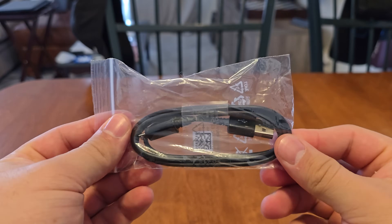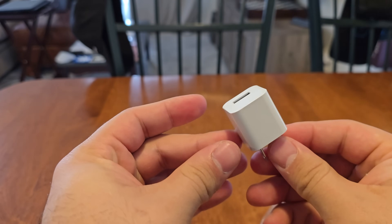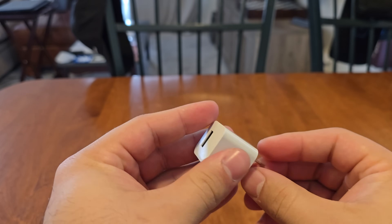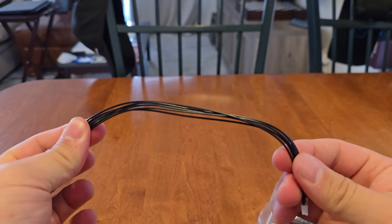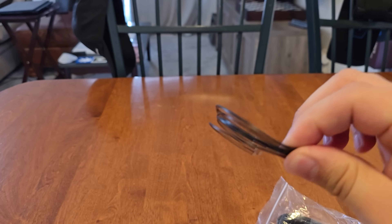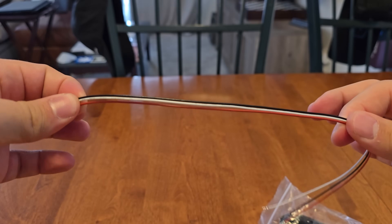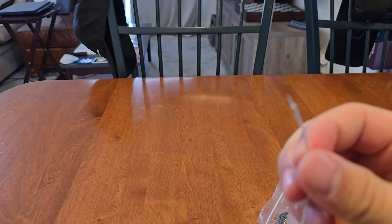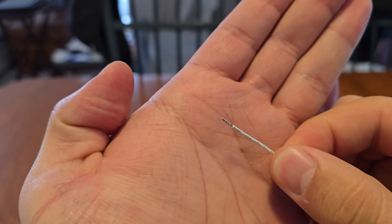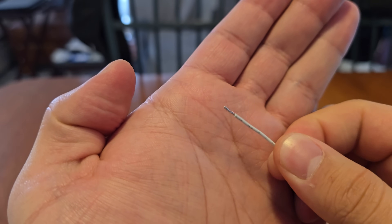In the box we have a micro-USB cable for power, a little power brick that looks like a generic Apple-style brick, a black cable set which is optional, and then the black, white, and red cables used for the garage door opener. These cables are nice and thin with tinned ends so they're not splitting, which makes installation easier.